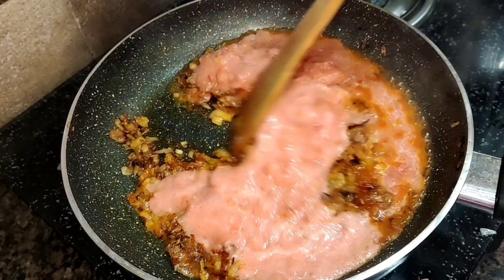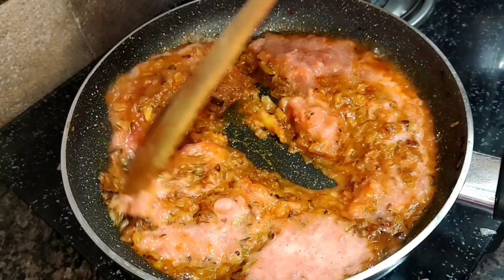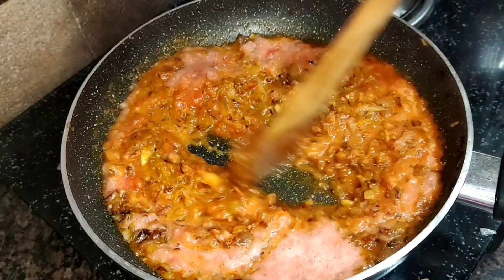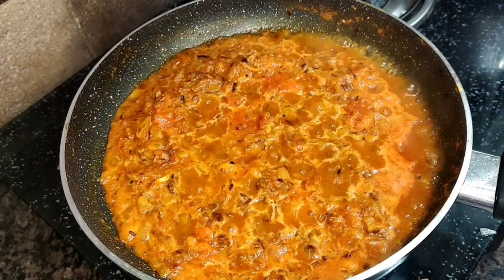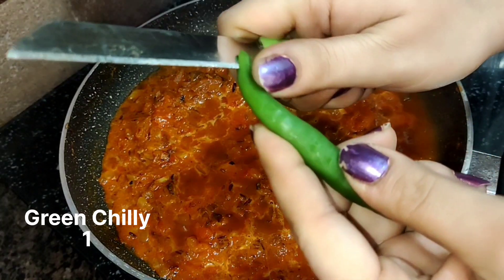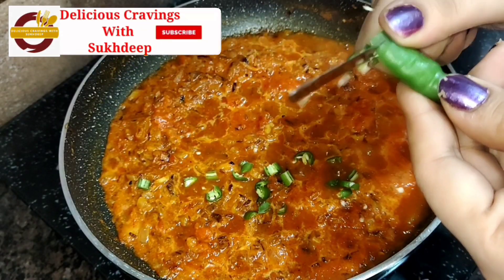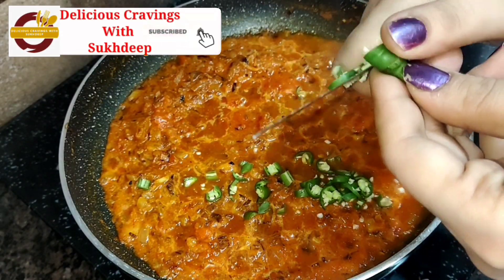Then we have to grind the tomato puree in a mixer jar and add some ingredients to it. Now I will add green chili — if you don't want to add it, please skip it. I will cut it like this.